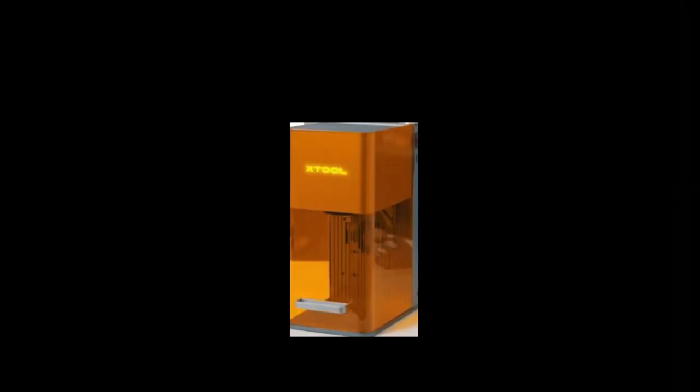Our kids are piling on requests — sorority ornaments and all kinds of things. I've got lots of cardboard and things to make, and a lot of designing to do. Thank you xTool for my big beautiful machines. I never would have imagined these two machines opening so many different doors — exciting times. Buckle up, we're going to have some fun next year!